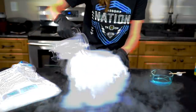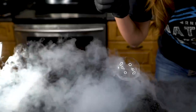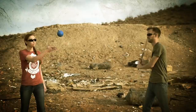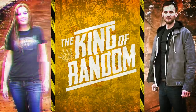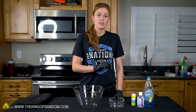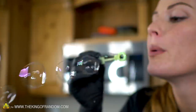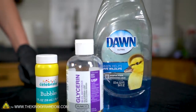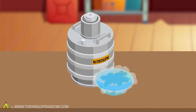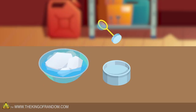In today's video, we are taking a look at how to make frozen bubbles in a super chilled environment indoors. You may have seen videos on YouTube where people have been able to freeze bubbles outdoors in extremely cold conditions. I want to try that today, but it's not that cold outside, so we're going to try it indoors using liquid nitrogen, dry ice, and regular bubble solution.